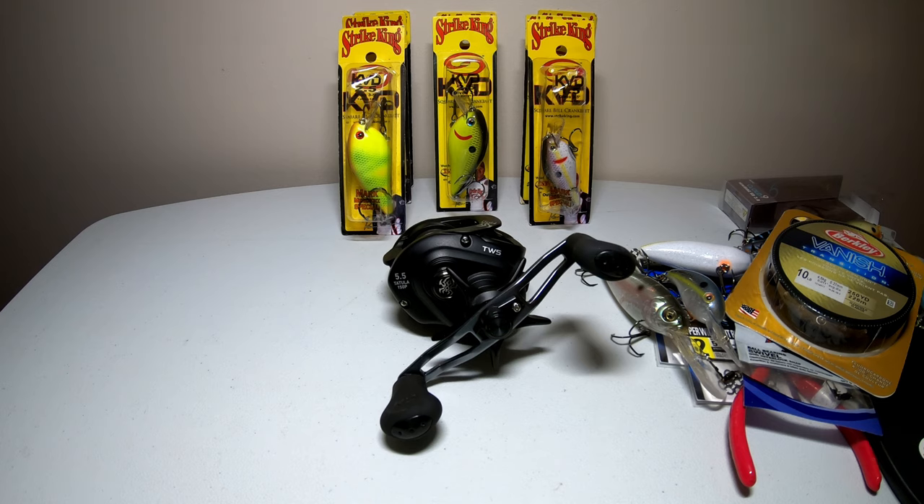If you don't throw deep water crankbaits you have no idea what I'm talking about, but if you get out there and try to throw a deep water crankbait on an 8:1 gear ratio reel, your shoulder is going to be destroyed. You're either going to tear a rotator cuff or you just won't be able to physically reel the lure in anymore. So I recommend a slower gear ratio — I use a 5.5 — and a six foot six to seven foot medium heavy rod should get the job done.